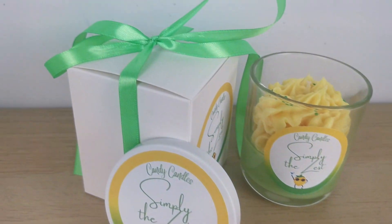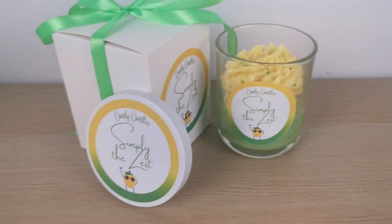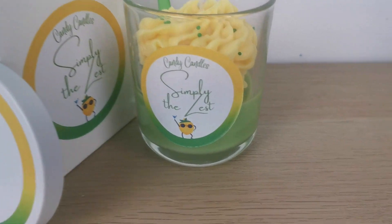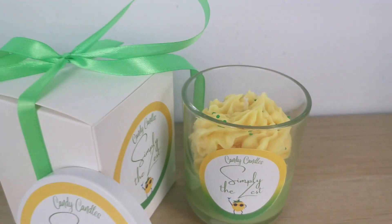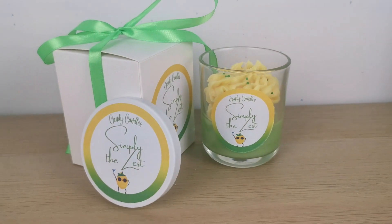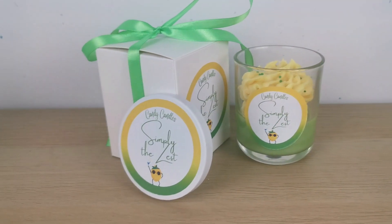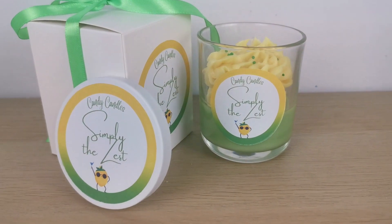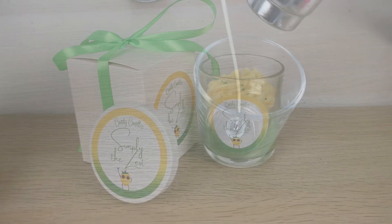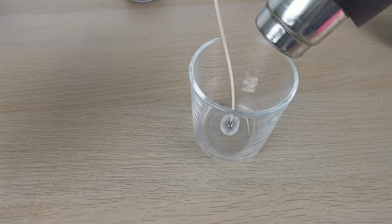Hello everybody, this is Janka from KND Candles and today I'm showing you how I make my 'Simply the Zest' candle for my Etsy shop. Let's dive into it — the first step of course is to place the wick in the jar.